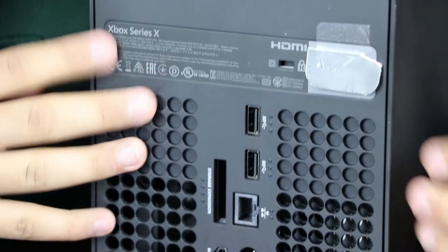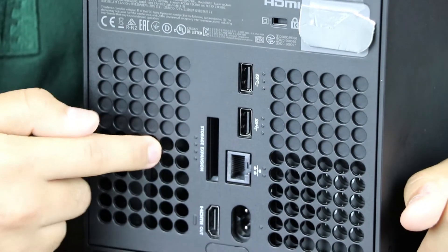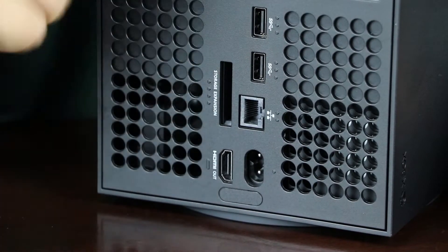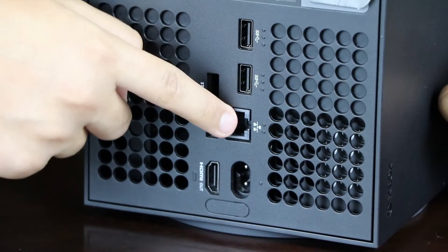On the back here you got your two USB ports — so if you want more than one terabyte of storage you can buy it separately and it hooks up right here. This is your HDMI out port to go to your TV, this is where you connect your power cable, and here is your Ethernet port.